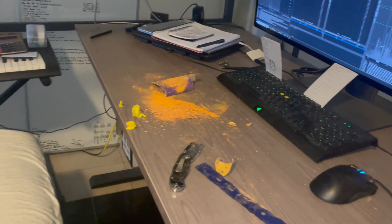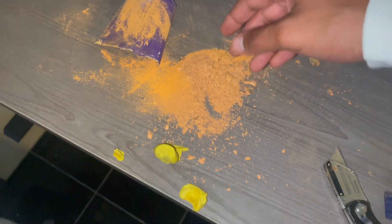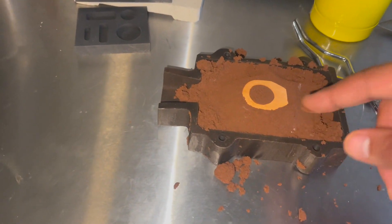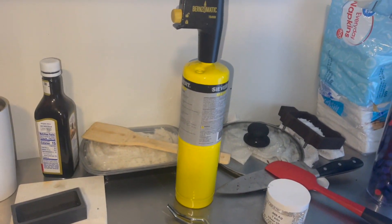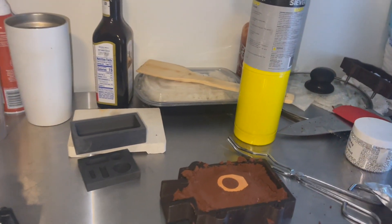Hello everybody, today I'm going to cast a ring. I already molded it. We got the mold, the ring itself, and I got a crucible and the torch right here. So I'll put some silver in there, melt it, and pour it in here.